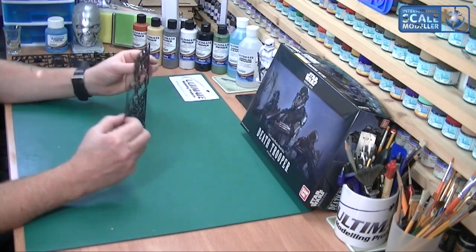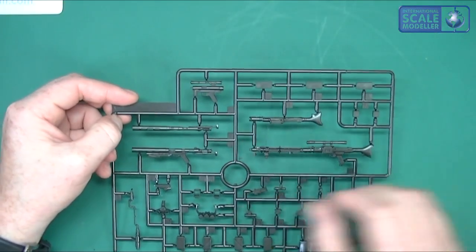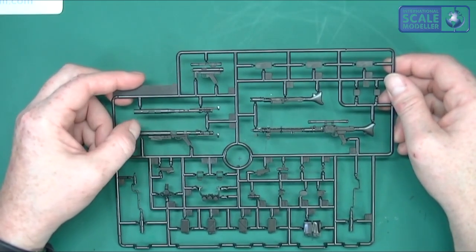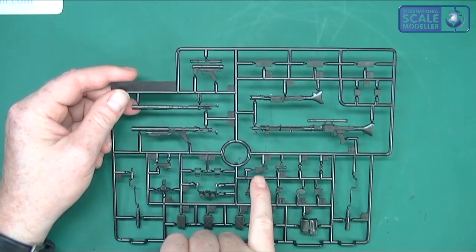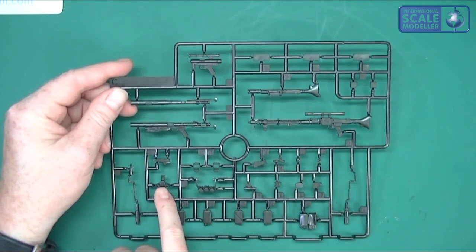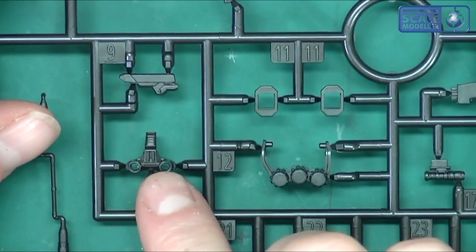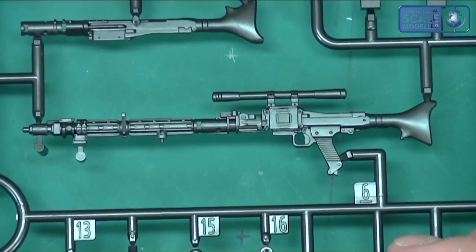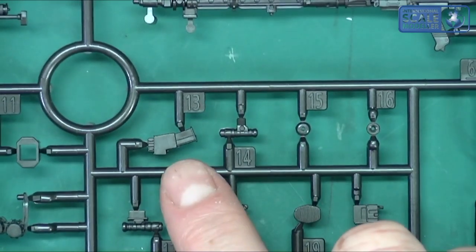We've then got the sprue with the weaponry on there. We've got the E11 blaster and we've got the little pistol - I can't remember the name of that one. We've then got a magazine and parts of the face mask here - all very good detail as you can see. Very nice indeed. You've got the rifle, the blaster, and the pistol. All very nice, with a little magazine and everything.